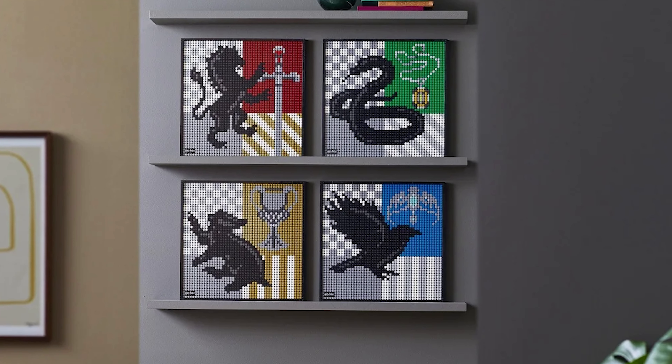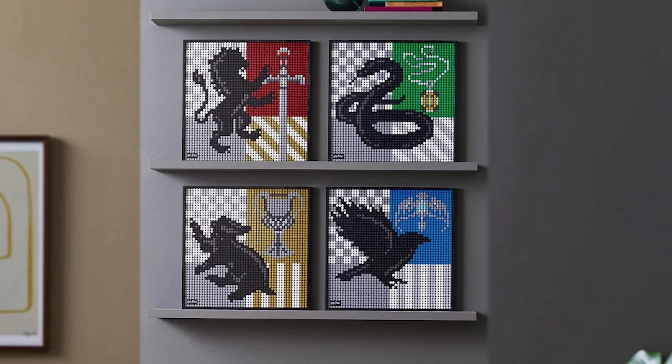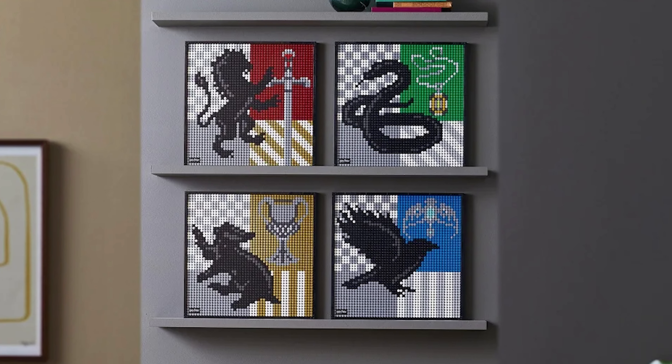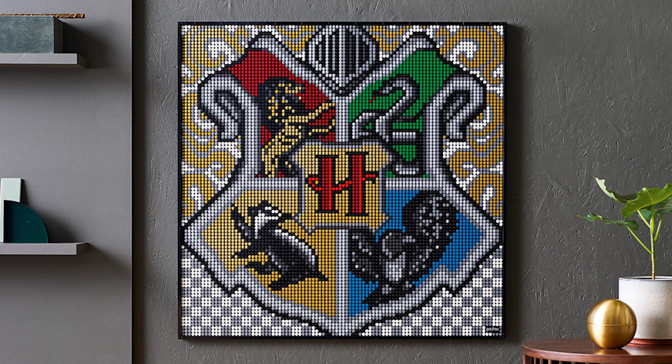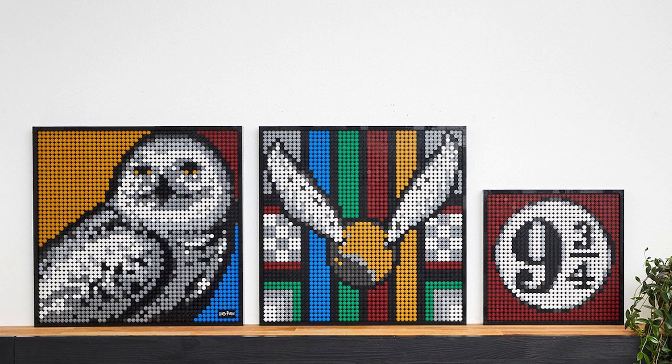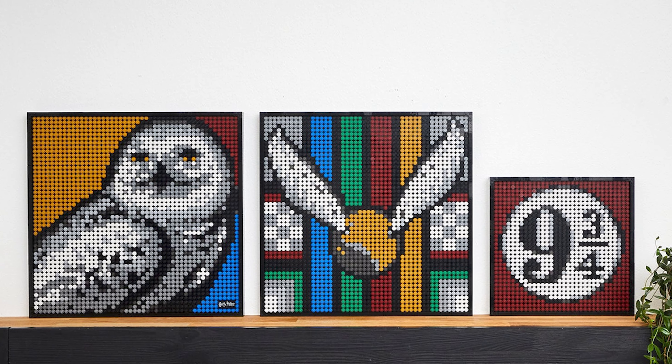Next we have an alternative build to the 2021 Art Mosaic set. The Lego Harry Potter Art Mosaic set gave you the parts to build four different house badges, or if you buy this set four times like I did and spend around $500, you could build the big Hogwarts crest — though that definitely wasn't worth the $500. But what is worth the money are these alternative builds. You just have to buy one of these sets and you can build any of these variations using the pieces only provided in that set.